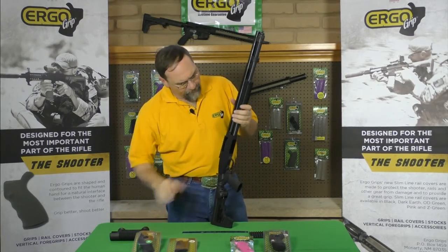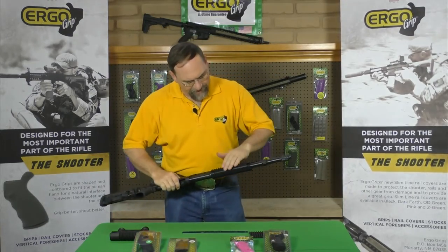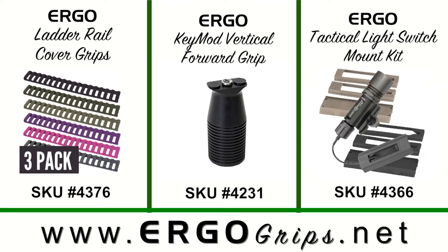The reason for the Tri-Rail forend system is now you have a Picatinny rail on three sides. You can attach ladder rail covers, you can attach vertical foregrips. One of the most popular accessories for the Tri-Rail forends is flashlights.